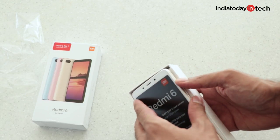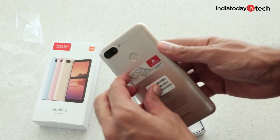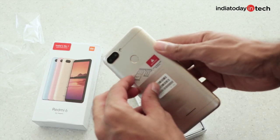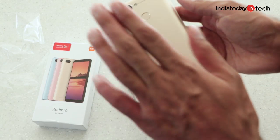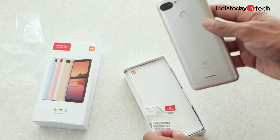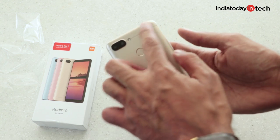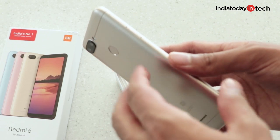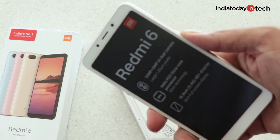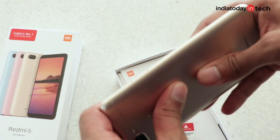We have the gold variant that has a white front. Let's remove the stickers and take a look at the build quality of the phone. It has a metal back like previous phones, but it's just a metal plate — the back is not fully metal. You'll see plastic inserts at the top and the bottom. In fact, the frame is fully made out of plastic, not metal, but the buttons have very good tactile feedback and the build quality seems pretty amazing.